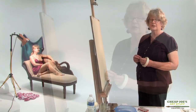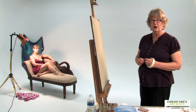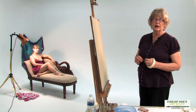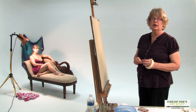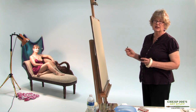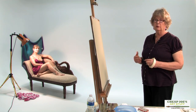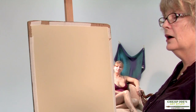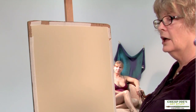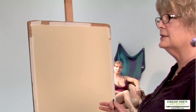We do have a live model and this is Robin, who I brought with me. I've been working with Robin for about six years at the Hickory Museum of Art, where I work part-time as an educator and run an open studio on Monday nights with a model. Robin has been our regular for about six years.